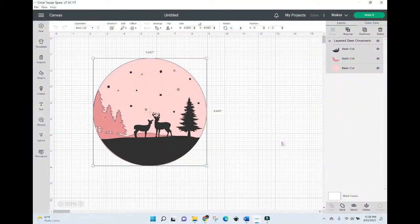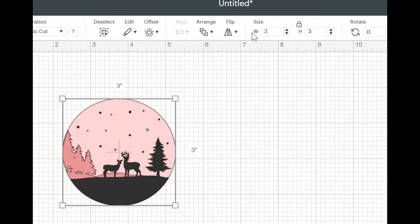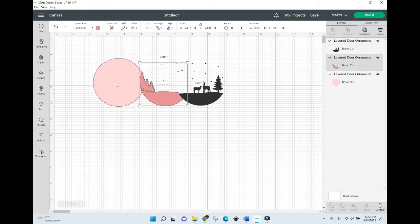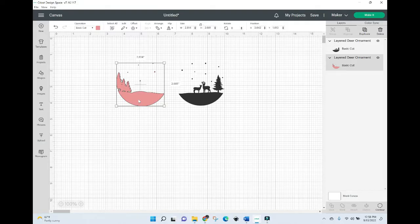I already have my SVG uploaded into Cricut Design Space, but there are a couple of things we need to do with it in order to put it onto a clear acrylic ornament. The first thing we need to do is size the image. I'm going to click the lock so that as we change sizes it will stay proportioned, then change the size to three by three because that is the size of the acrylic blank I'm working with. Now we're going to click Ungroup so we have each of our layers separate, and I'm going to take the pink layer and delete it because we won't be using it.